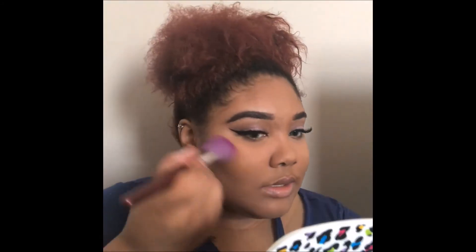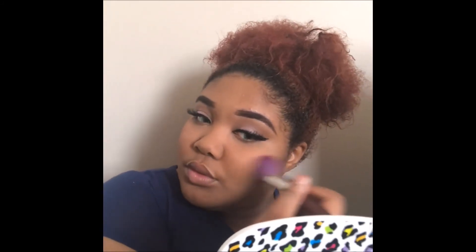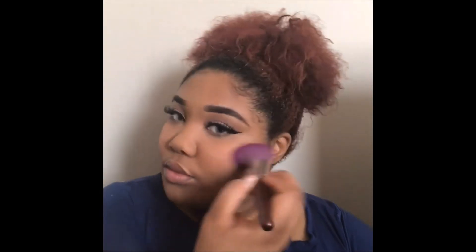Now it's time to go in with blush. Since this is a natural, soft look, I'm going to keep it soft and simple. I'm going to take this really bright peach blush and just put it on the apples of my cheeks to give it a little bit of color.